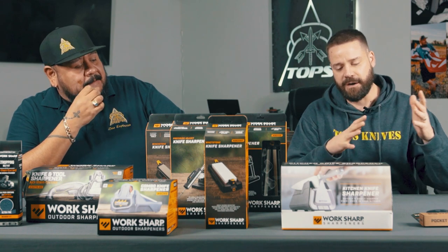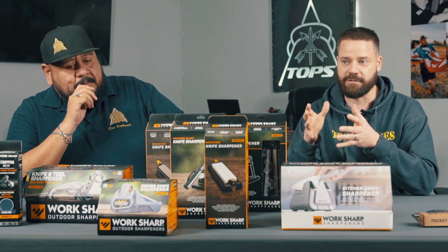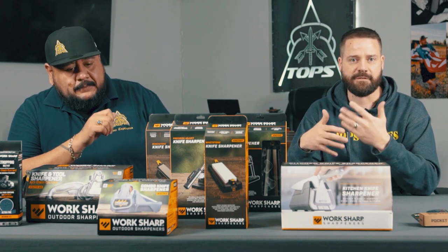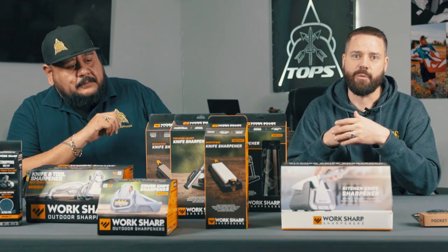We're gonna cover a lot of different types of sharpeners, we're gonna cover a lot of different Tops Knives so you get a chance to see large knives, small knives, tanto, recurve, a lot of different styles and what works for those types of styles. Also where you might be, so it's gonna be a pretty in-depth series. I think we'll get multiple videos out of this and you'll get a chance to see these sharpeners in action.